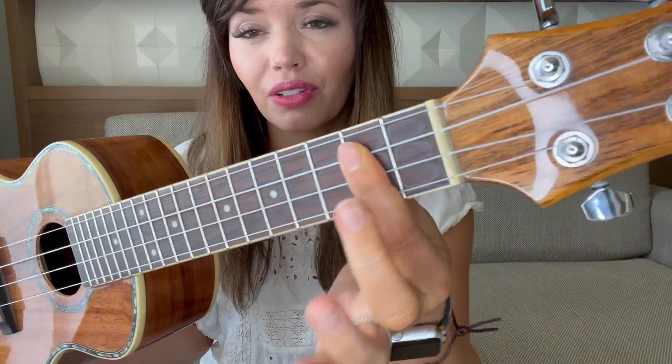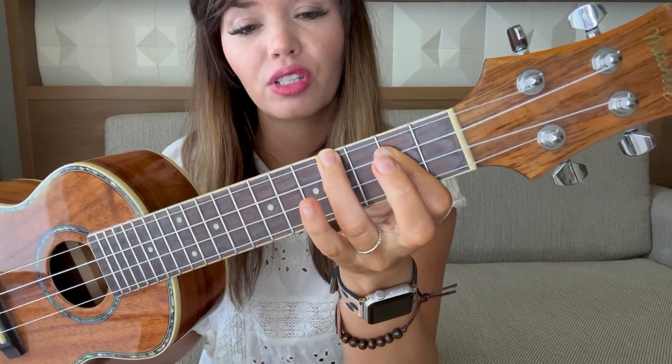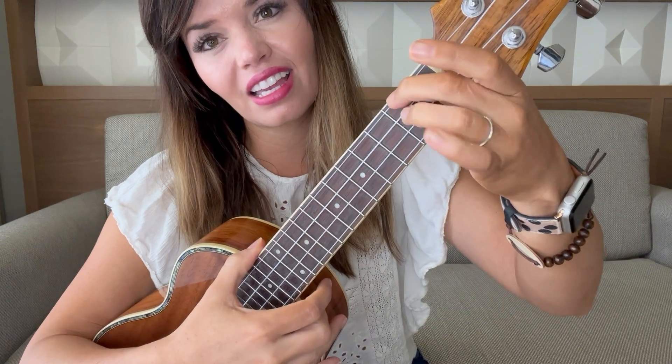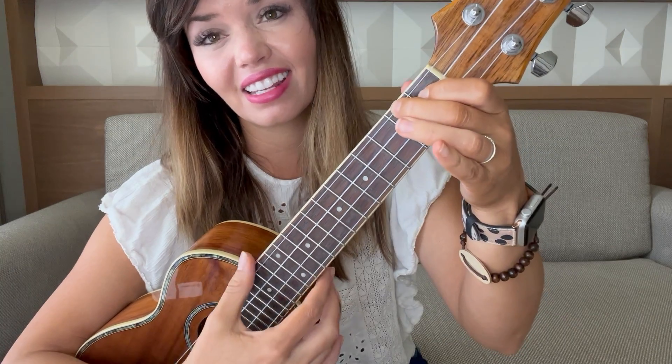First one is B minor. Put your finger flat and then third finger up on the fourth fret top string, and then a G. One, two, three. D — second, third, and fourth on the second fret. Then first finger here and that's an A.